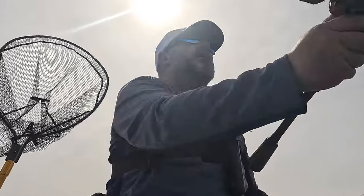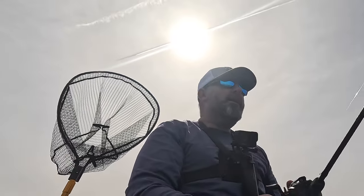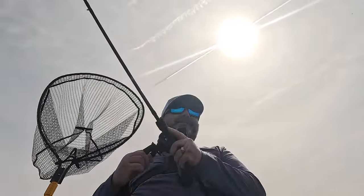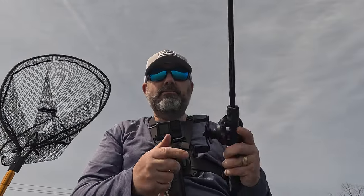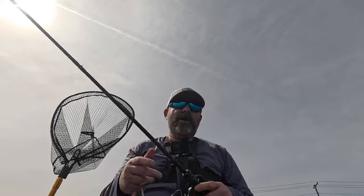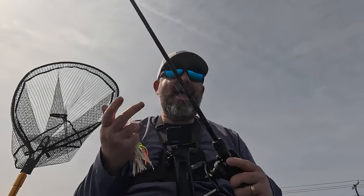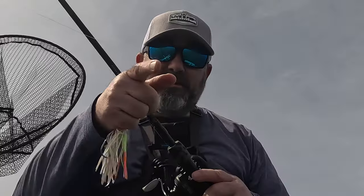Someone messaged me saying they watch how I reel in and try to copy my cadence to catch fish — that's a great technique, but you need to know the gear ratio of the reel I'm using. This is a 6.5 to 1 ratio. On the scale of what I normally use, which is around 8 to 1, with 6.5 to 1 I have to reel a little quicker to get that same action. The higher the ratio, the faster the line comes back onto the spool. So with the Slobber Knocker on the 6.5 to 1, I might run it a little faster than I would on an 8 to 1, where I can slow down a bit. I'll clarify gear ratio better in future videos — thanks for the feedback. Now let's get back to fishing.